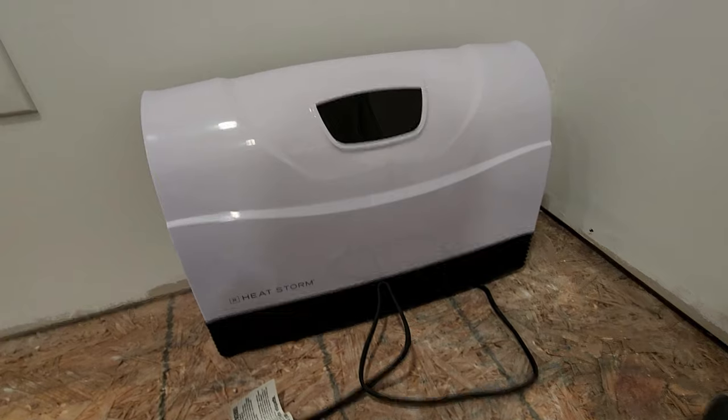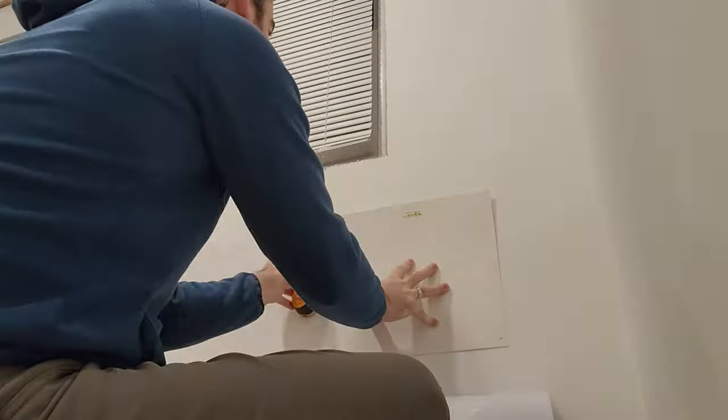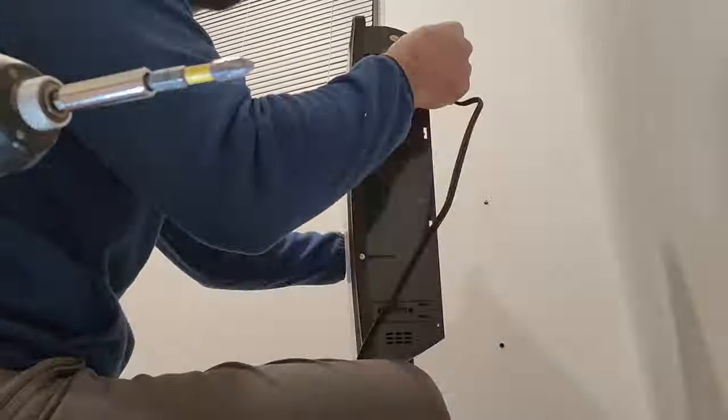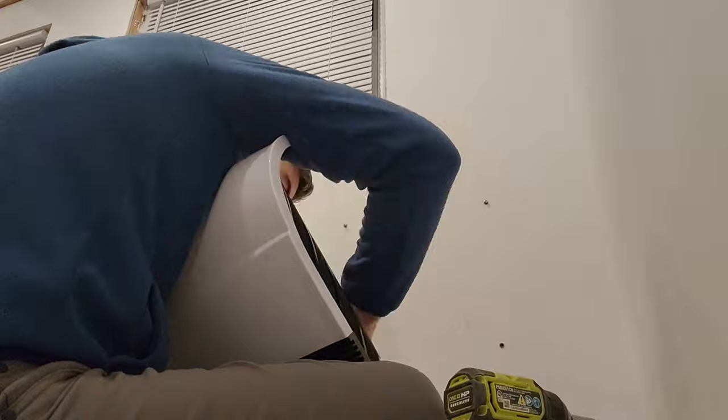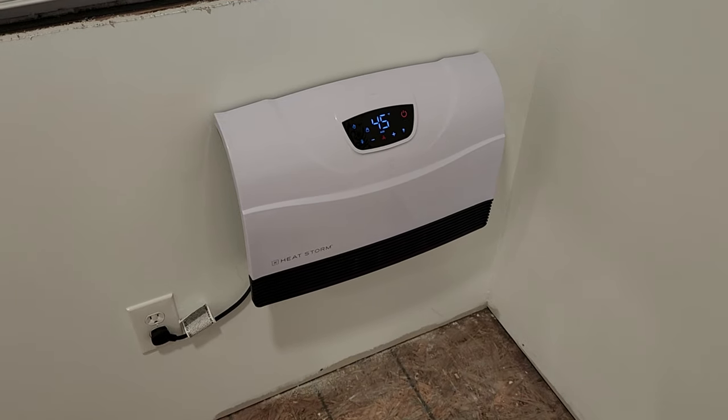The final electrical fixture was this HeatStorm 1500 infrared heater. This is only a hundred bucks on Amazon and it does a decent job of heating the shed. It connects to wi-fi so you can turn it on remotely or put it on a schedule. I might talk more about this in a future video, but for now this heater with a supplemental propane buddy heater gets this place adequately cozy.